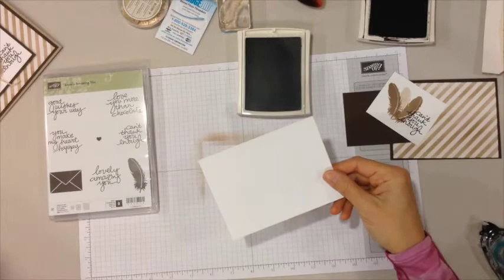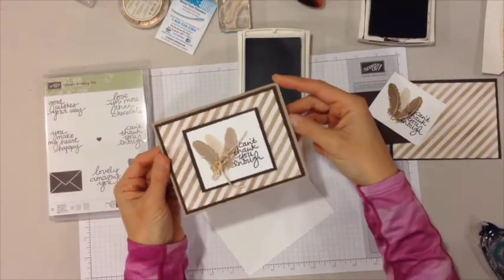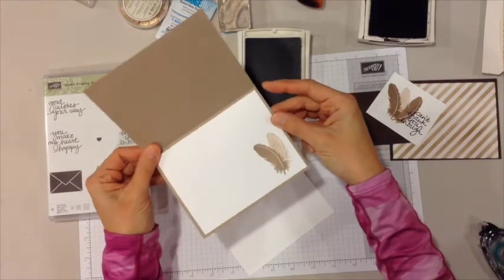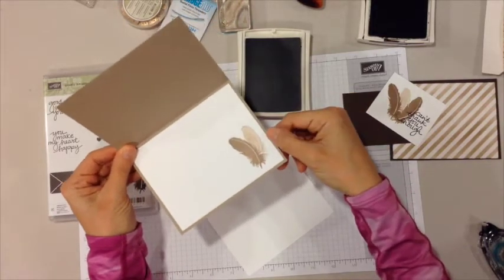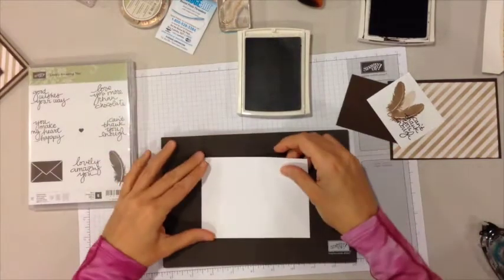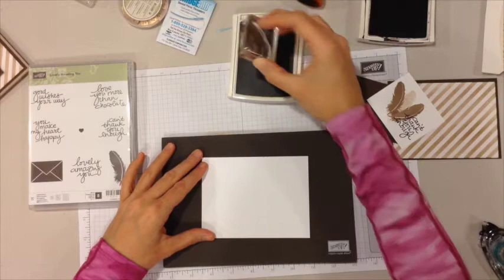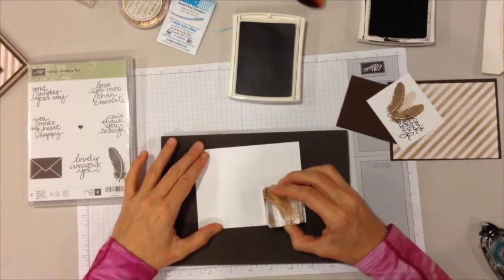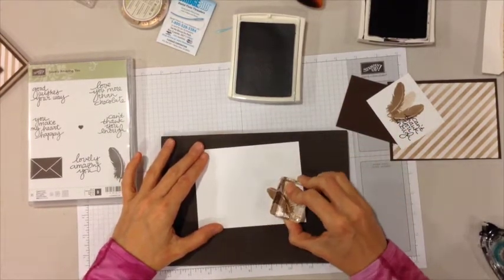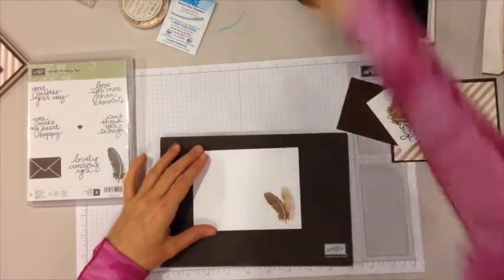Now let's stamp the inside of the card. Here's the sample again so you can see it — I stamped a few feathers on the inside. This is crumb cake ink; you're only really using the espresso for the sentiment. I stamp a feather and then before re-inking it, I do a lighter feather.